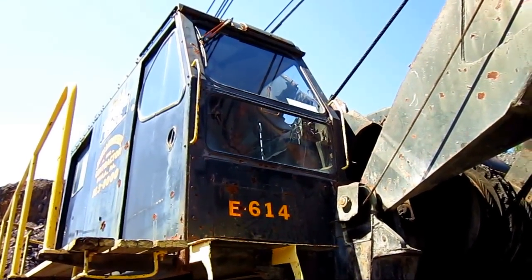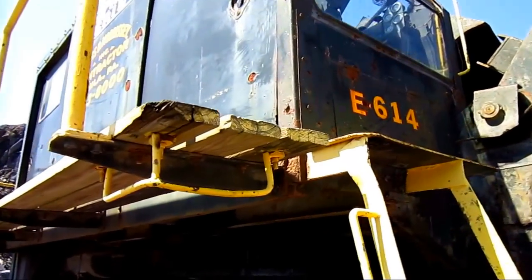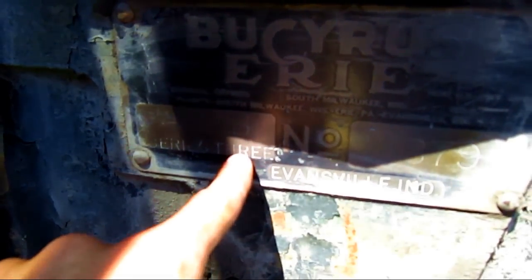Let's go up inside the operator's cab and I'll show you the control setup on this machine. Right here on the side, you can see the plate that says Bucyrus Erie, the model 88B, and where it says Series 3.